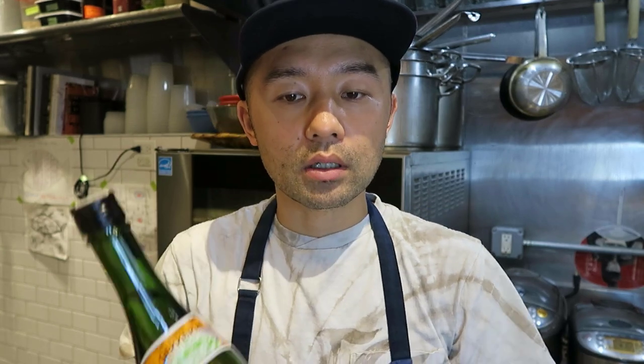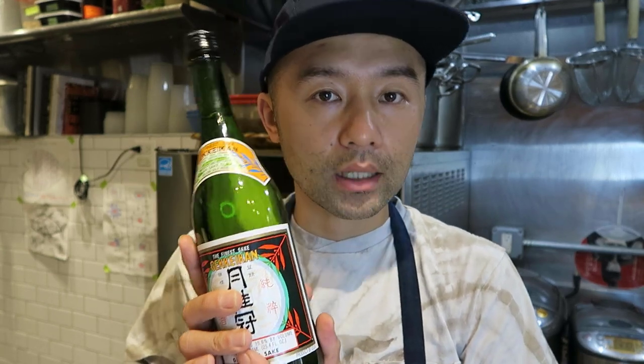The ingredients for the miso marinade I'd like to share with you today are: first, white miso; second, sake; third, maple syrup; and last, lime.